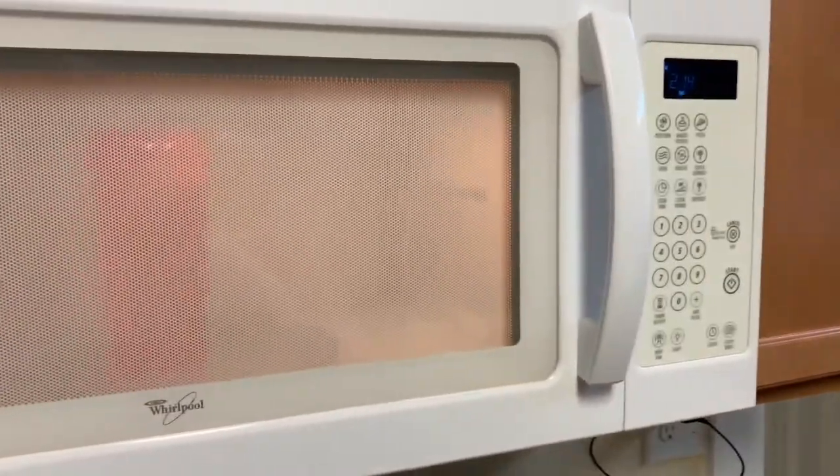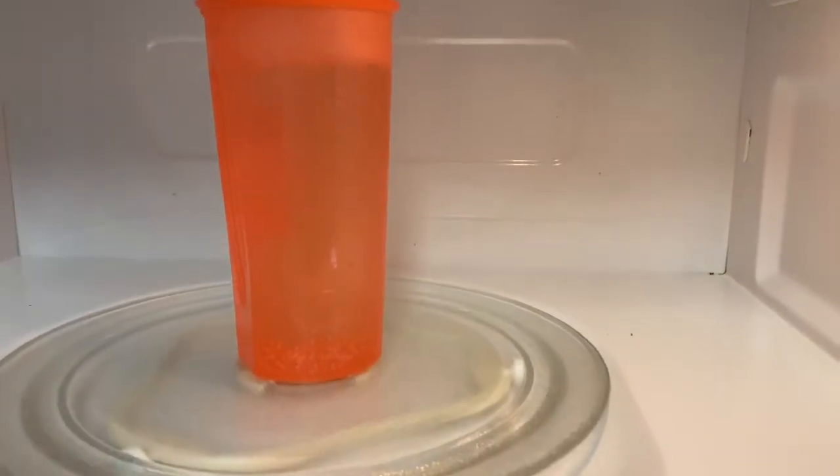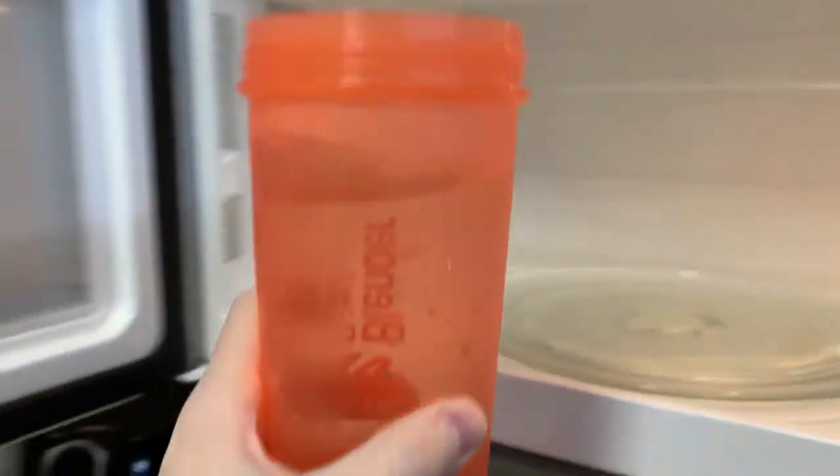Coffee is not quite done yet. I'm gonna get my cream out of the fridge. Coffee water is done — it's just about boiling, you can see it bubbling in there. So that should be a good tip.